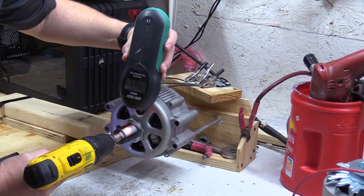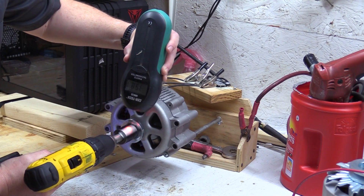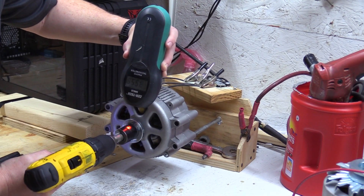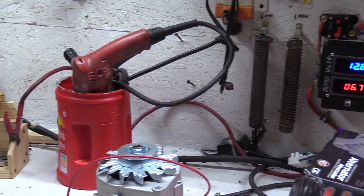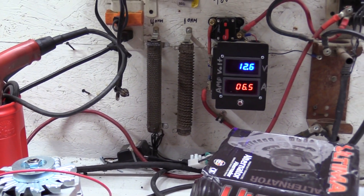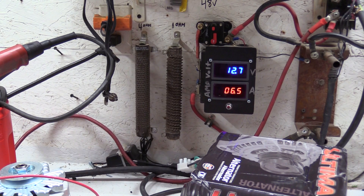I'm not even hitting 400 RPMs here, but let's pan over and look at what kind of amperage this is putting out. You'll see we're putting up about five to six amps. As my drill battery dies it'll drop down a little bit, but you can see there's a significant difference in output.